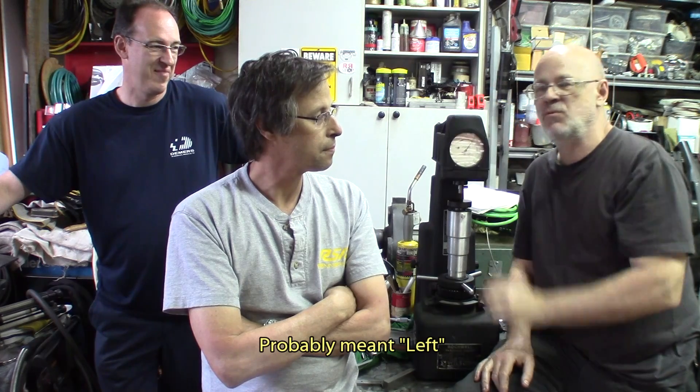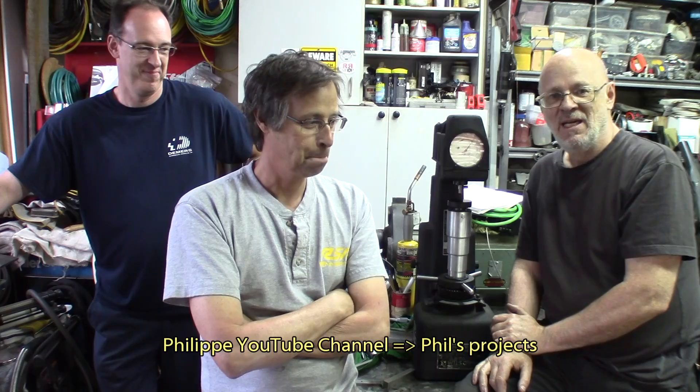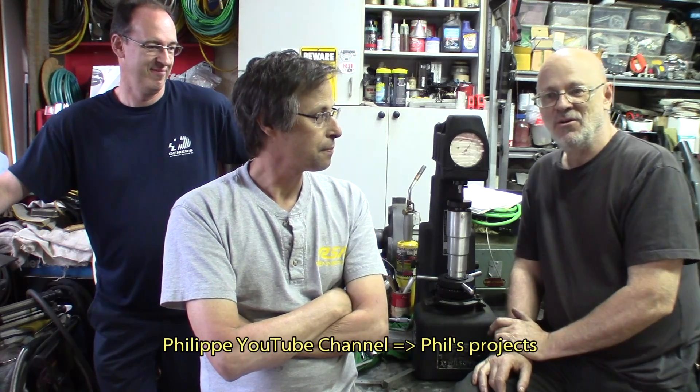Hey, welcome everyone. Today we have some quality visitors: Robert, who we visited in the clean basement last time, and Philip from Phil's Projects, along with your humble host. It's a happy bunch here.